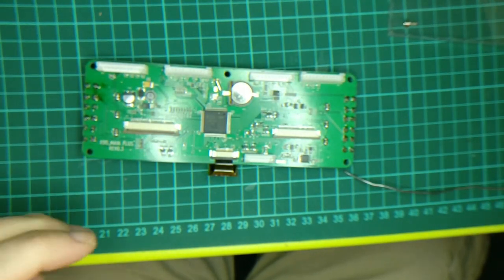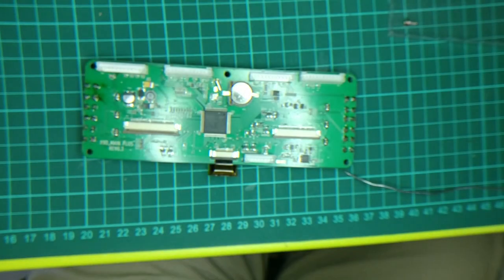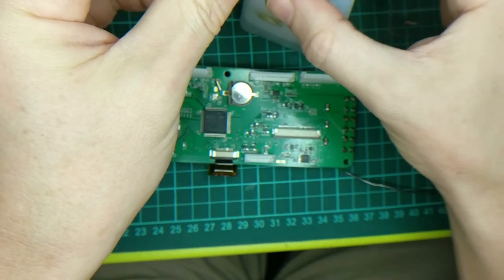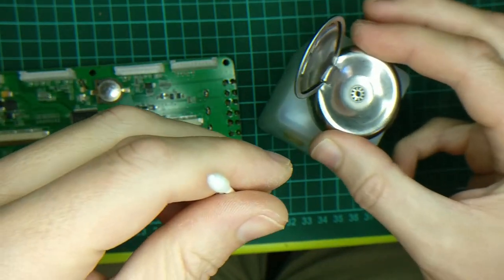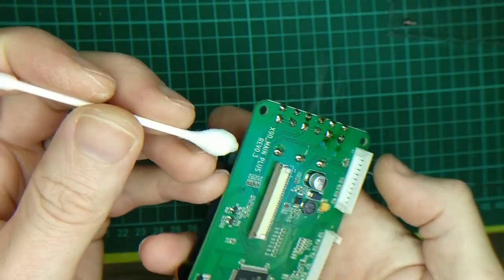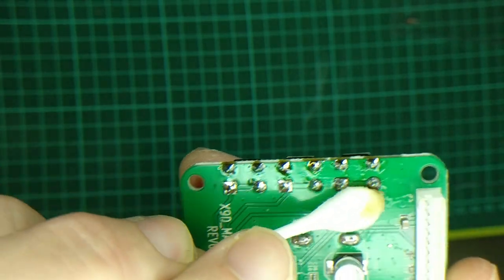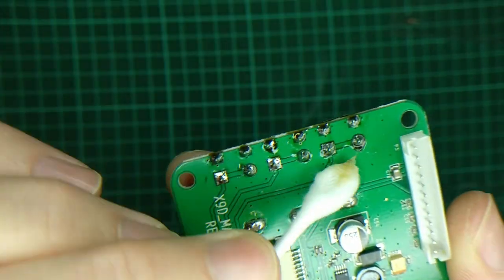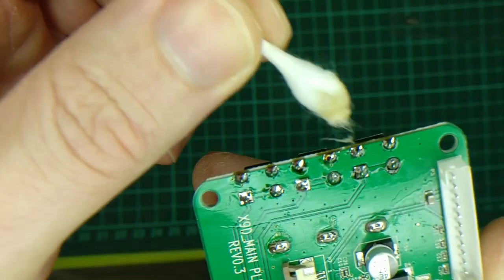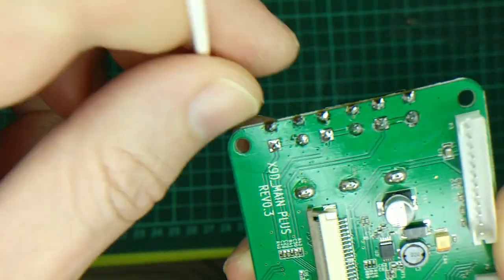Then for good measure we're going to get some alcohol — which in Spain is this — and a Q-tip. All this flux residue comes off. You really don't need to do this, but it depends on the flux you're using. Some fluxes are meant to be cleaned off the circuit board; others you can leave on there. I'm just getting the worst off.